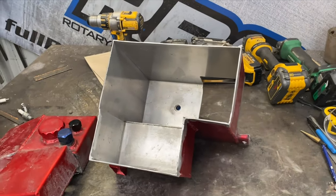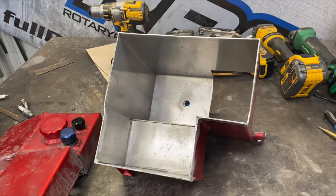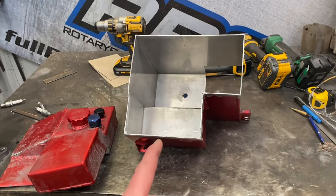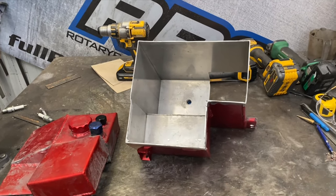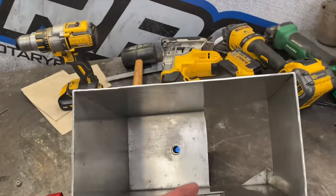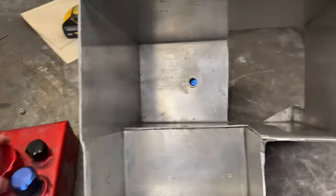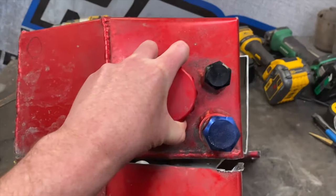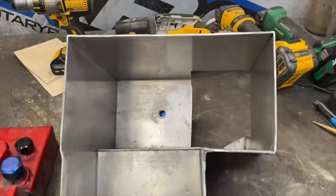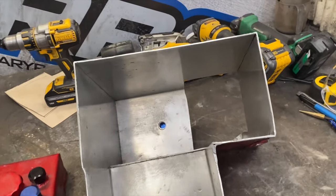This is the old fuel cell in all its glory. I'm just modifying this one instead of making a new one from scratch — it's the quickest and easiest way, and it already mounts to all the holes in the car. I'm going to modify it with some baffles. As you can see, this was the original lid, it had an extra bit of volume here and another one there, so all up it's going to be around 14 and a half liters.